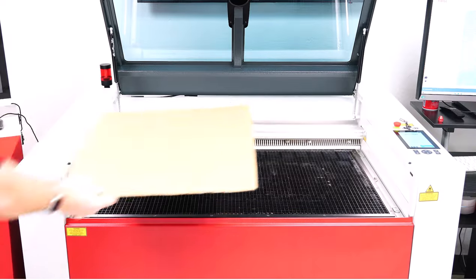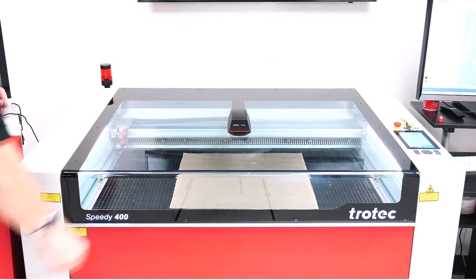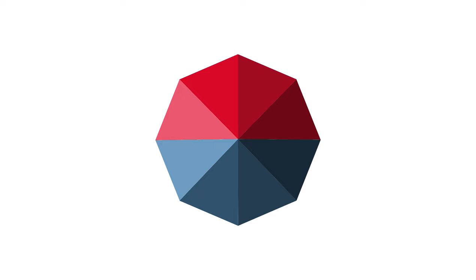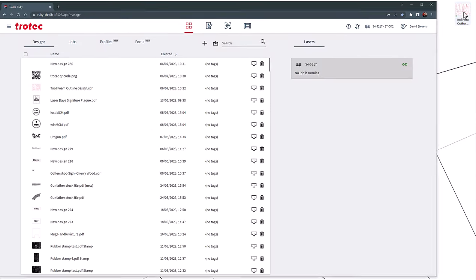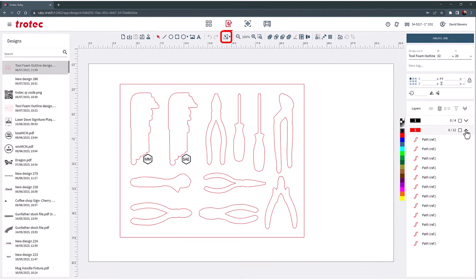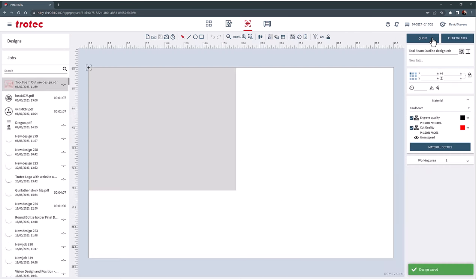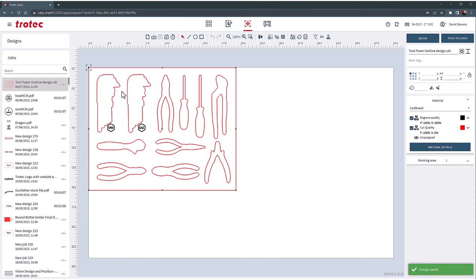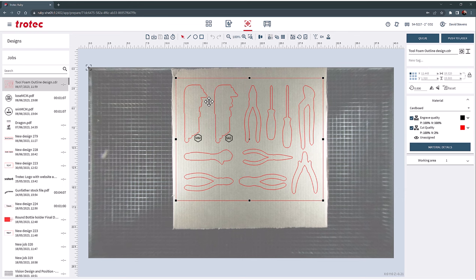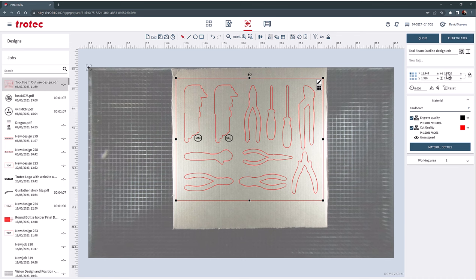Before cutting the expensive foam, running a quick test using some scrap cardboard is recommended to ensure everything fits correctly. Place some cardboard into the laser and focus. Open Ruby, drag in or import the newly created design. Set the design to the page and create a job. Position the design over the cardboard using the red dot pointer or the overhead camera shown here. Select the cardboard parameter from the materials database, then push the file to the laser.